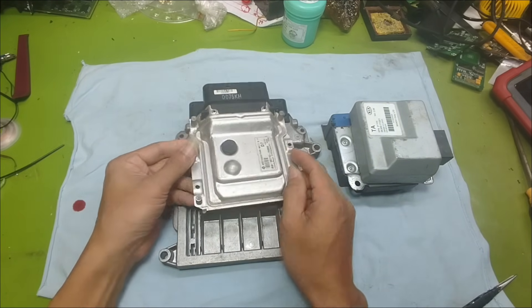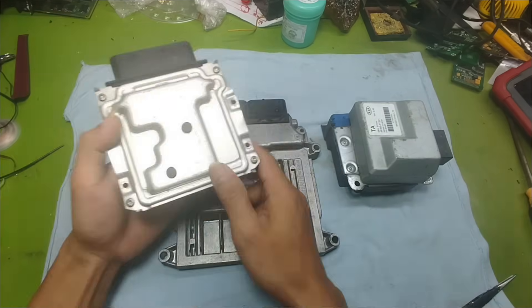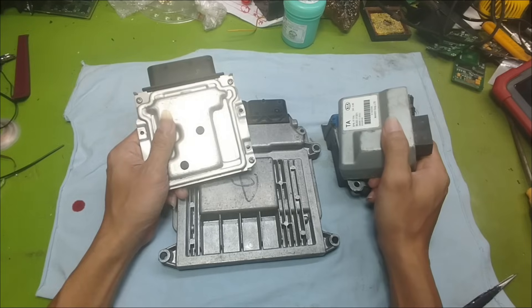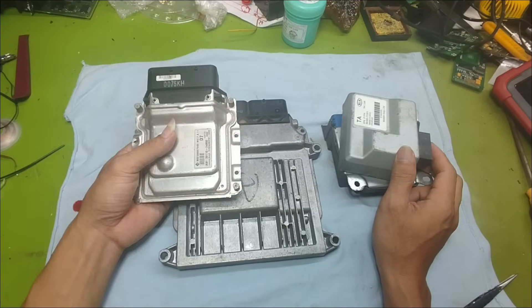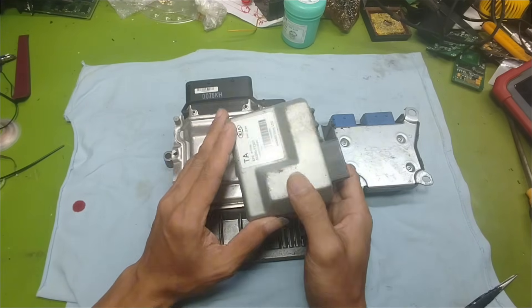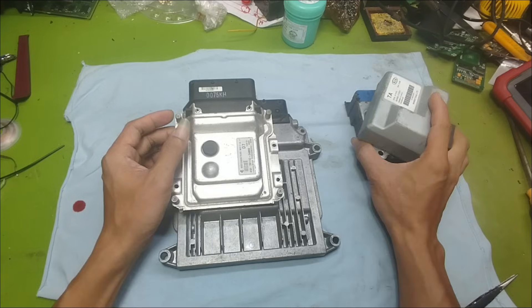Even for me with many years of experience in the field, when facing a new type of ECU or working on modern vehicles, this step can still be tricky and take some time to figure out. Normally in our repair work, whenever a customer brings in any kind of electronic control unit like an ECU, the very first thing we always do is supply power and test the unit. We need to check the actual condition of the ECU — is it truly faulty or did another shop misdiagnose the problem? Even when we're sure that the ECU is damaged, the first step is still to find a way to power it up.